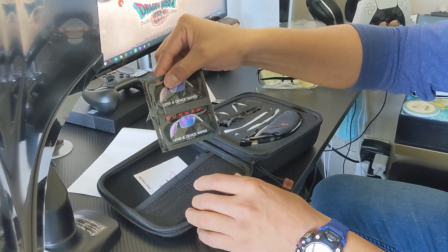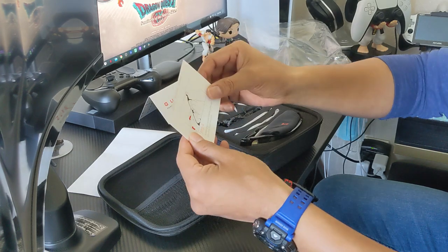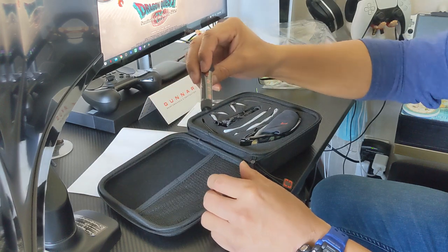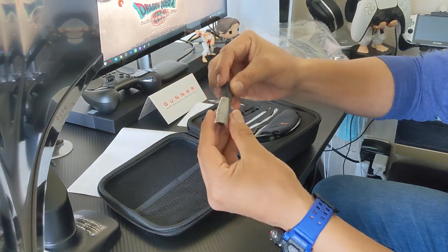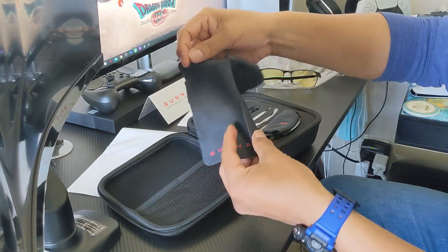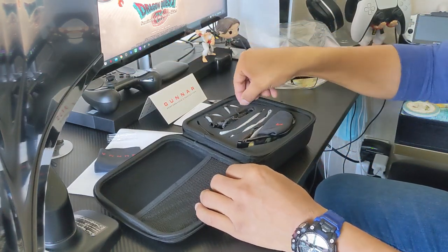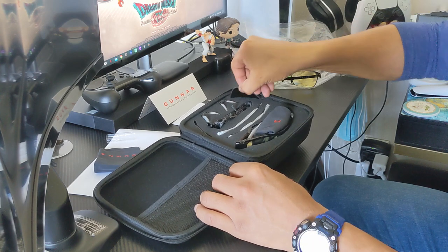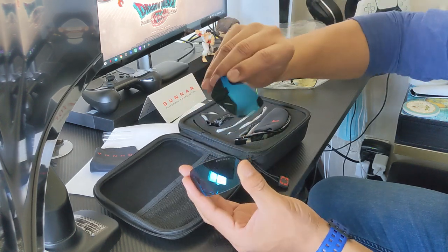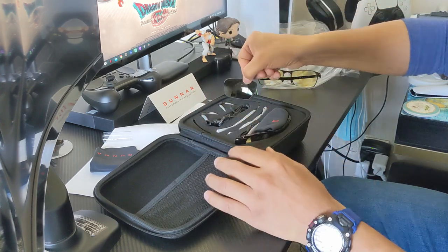We've also got some lens wipes, and these are just instructions. And this one is a cleaning cloth. Over here we have the sun lenses, which you can swap in if you're going to use them outside.